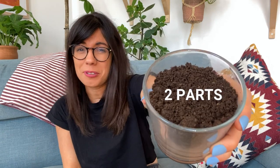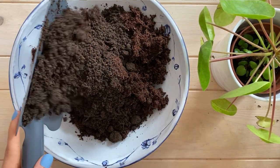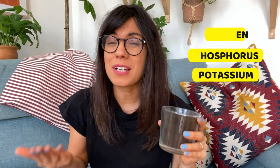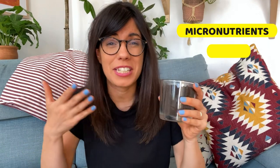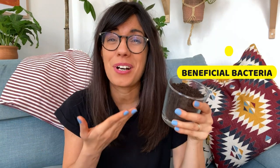The next ingredient that I add to my mix is two parts of worm castings. Worm castings are an excellent source of nutrition because they contain the most important macronutrients that our plants need — nitrogen, phosphorus, and potassium. On top of that they also have micronutrients, trace minerals, and beneficial bacteria, so it's an excellent source of nutrition.